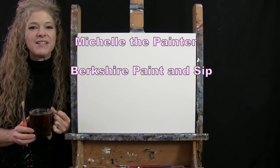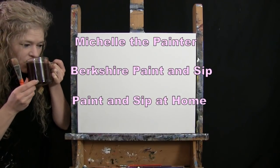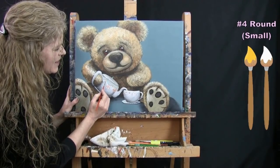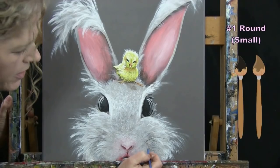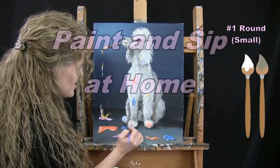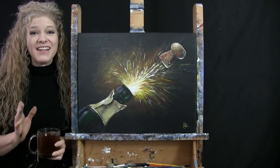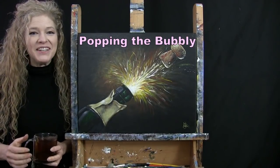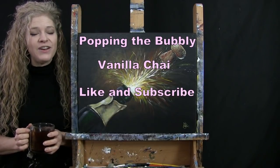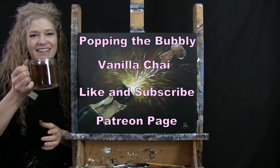Hi there, I'm Michelle the Painter from Berkshire Paint and Sip and this is Paint and Sip at Home. Today I'm going to be painting 'Pop in the Bubbly' and I'm sipping on my Vanilla Chai Tea. If you enjoy this process, I do hope that you like and subscribe to my channel and check out my Patreon page where you'll find additional painting perks. So let's get painting and let's get sipping.